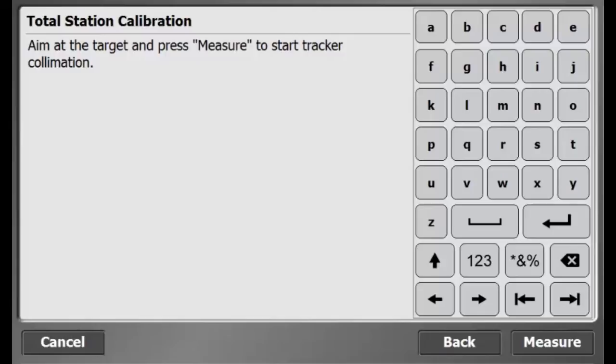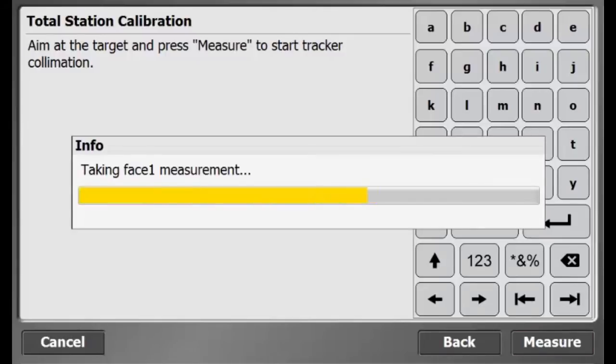The next step is the tracker calibration. Aim the total station at the target. On the software, press Measure. The total station will measure the target on phase 1 and phase 2. As you can see in the video, the info bar is loading as the total station measures the target automatically on phase 1 and phase 2. When the measurements are done, a summary report will appear.